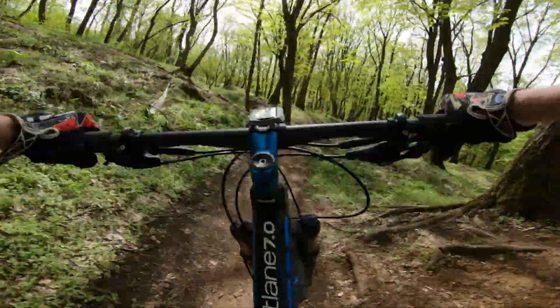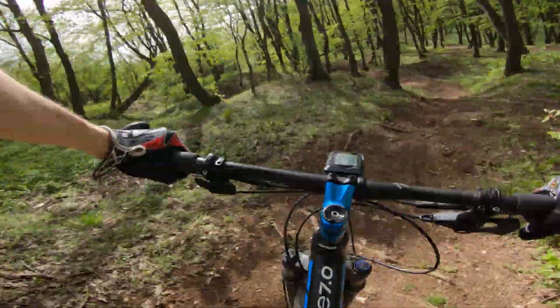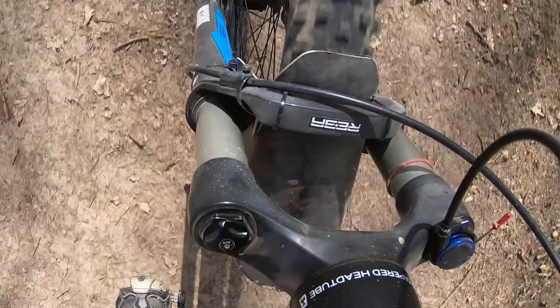Hey, I'm back with another Fix It Monday episode, this time focusing on the front suspension. I already made several videos about cheaper suspension forks, so this time I'm going to work on a RockShox Reba Solo Air, which is similar to Reba/Racon models, so it could be useful for both users.